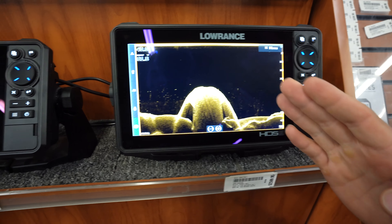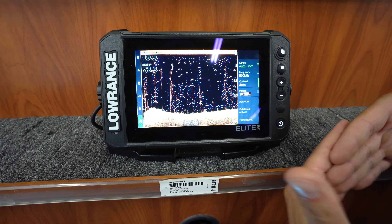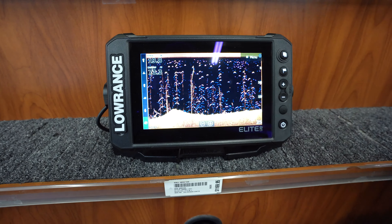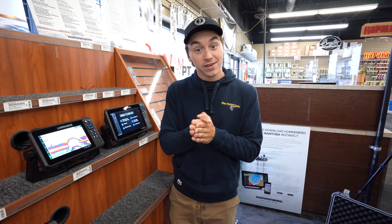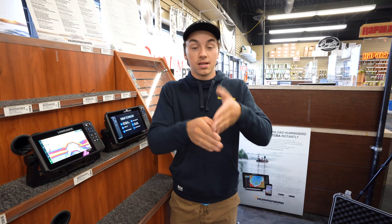And now when you combine the two, you get Fish Reveal, right here. So you have them overlaid on top of each other — you can see your weeds, you can see your fish arcs. However, now you're not sacrificing any screen. You're using your entire screen on one image versus having it split up like competitors.